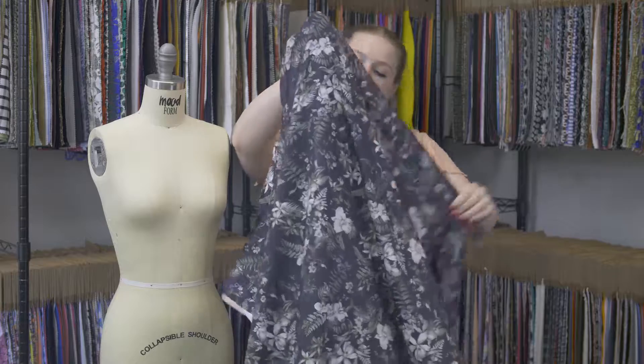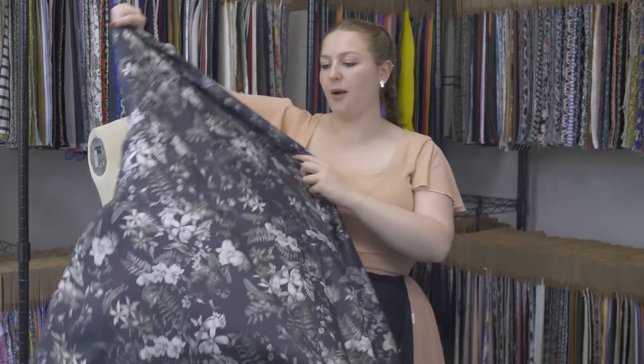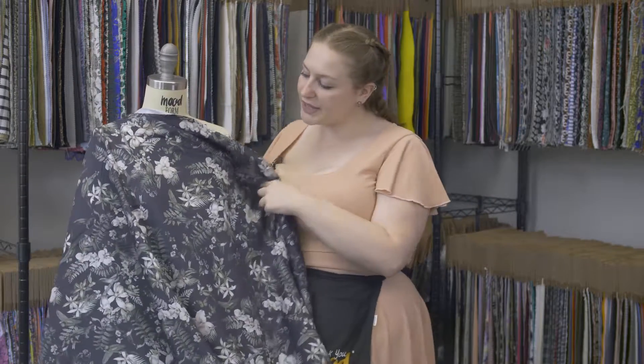It has a relaxed flexible drape and this is just the cutest fabric. I love the little birds on there and I love that it's all kind of this monochromatic color — it's very nice.